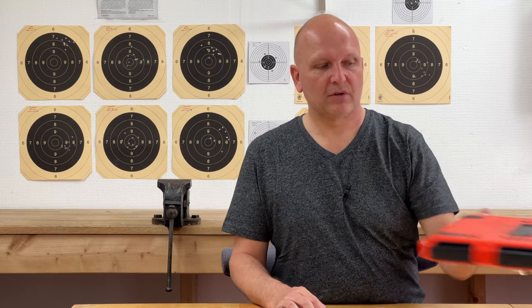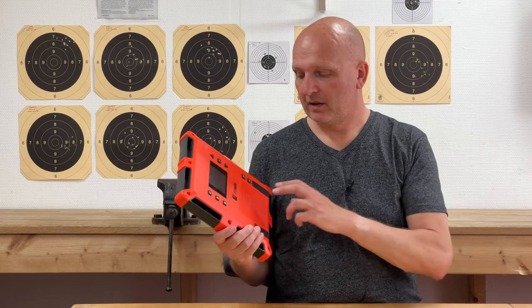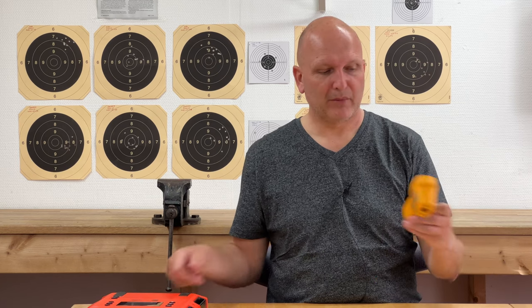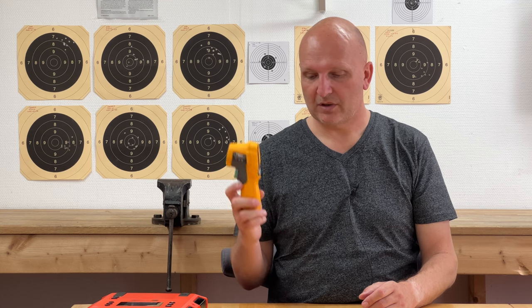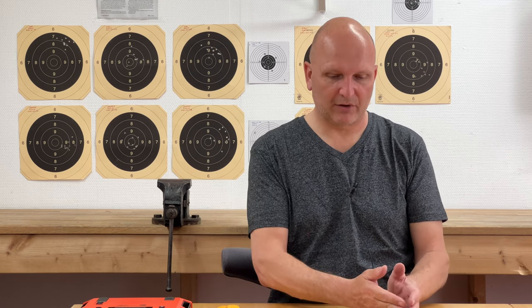Secondly, we need to talk about muzzle velocity, which is extremely important for predicting bullet flight. You will need to know what your muzzle velocity is, so you'll need to get hold of a chronograph — it could be a lab radar or any other chronograph. You will also need to be able to measure the temperature of your ammunition; I use an infrared thermometer. The exercise becomes figuring out what your muzzle velocity is as a function of your ammunition temperature. The warmer the gunpowder gets, the faster it burns and the higher your muzzle velocity is going to be.